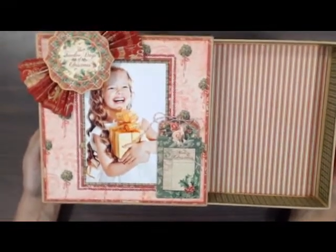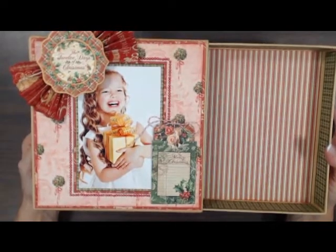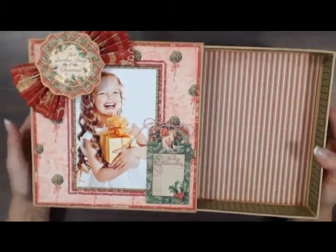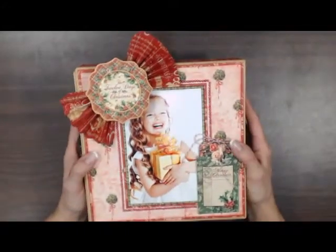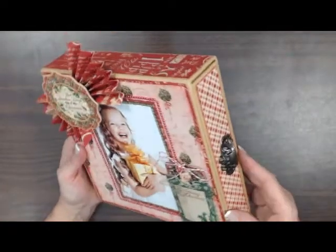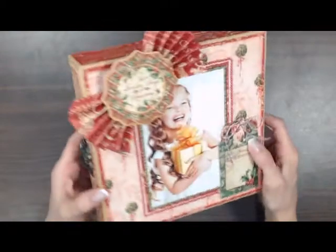She's making this as a keepsake box. This class will be Saturday, December 14th from 11 to 2. It's $45 for the class. If you really love it and you can't make it to the class, we can give you a kit. Kits are available — limited amount, but we do have some available. I'm just going to turn this around so you can get a better idea of the box. It's really nice, and this is using the 12 Days of Christmas, the new papers from Graphic 45.